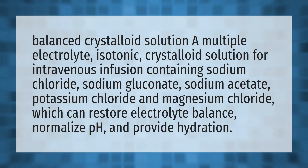Balanced Crystalloid Solution is a multiple electrolyte, isotonic crystalloid solution for intravenous infusion containing sodium chloride, sodium gluconate, sodium acetate, potassium chloride, and magnesium chloride, which can restore electrolyte balance, normalize pH, and provide hydration.